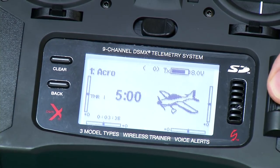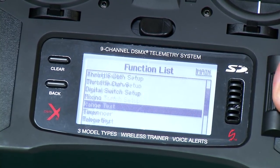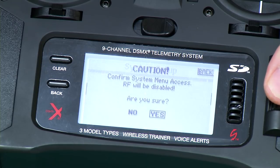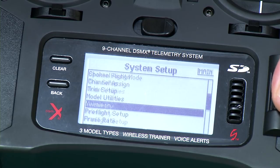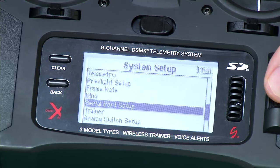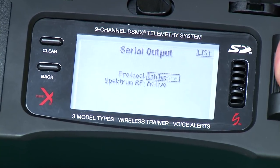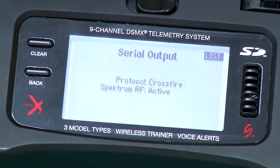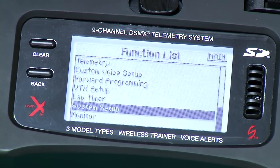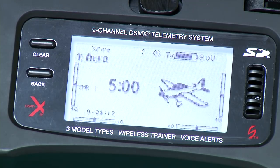My radio is up to date with the Crossfire firmware. Let me show you how to enable the Crossfire protocol. Click on the scroll wheel and scroll down to System Setup, then tap yes. We're looking for Serial Port Setup — that's what we just soldered in. Tap on that, then Protocol, and change it to Crossfire. Then turn Spektrum RF off, or inhibit it. Now your radio is feeding all of its data through that port we just soldered up in the back. You can attach your Crossfire and you're ready to go.